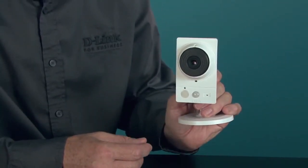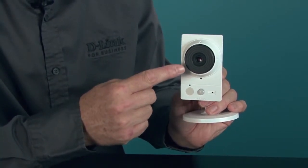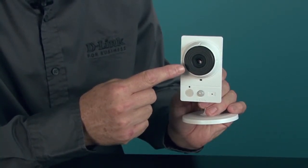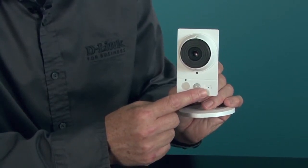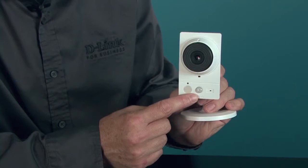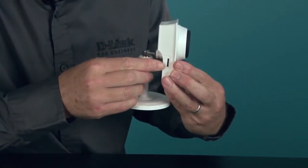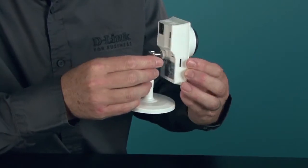Although small in size, the DCS-2136L is packed with advanced features including HD resolution with a manually focusable megapixel lens, a built-in microphone and speaker for two-way audio, an integrated PIR motion sensor for more accurate motion detection, and a micro SD card slot for recording video and images within the camera.